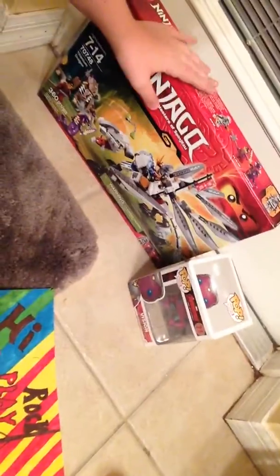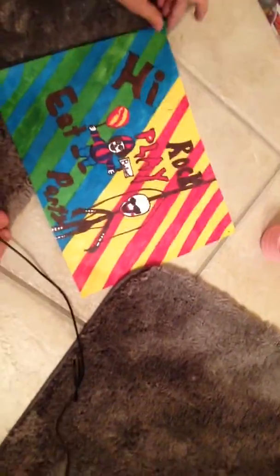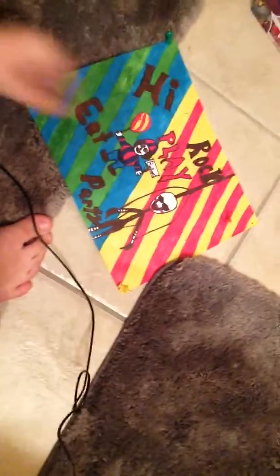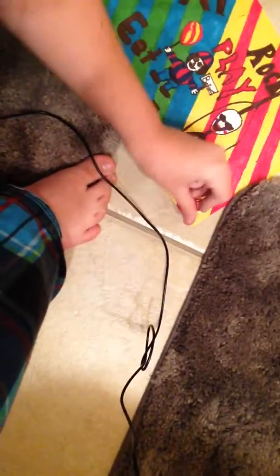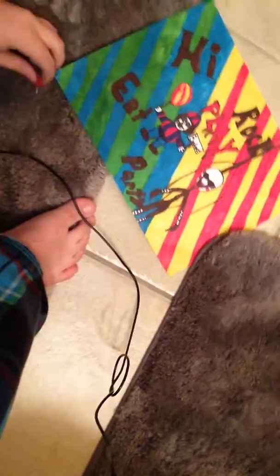I still have these from my video where I was saying which one I should review — go to that video if you want to tell me which one I should review. This one comes with a green Pentax, a blue Pentax, a yellow Pentax, and a red Pentax.